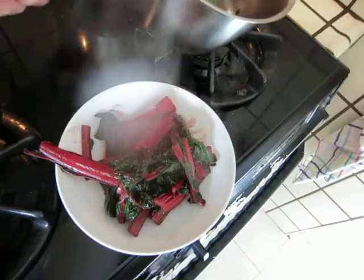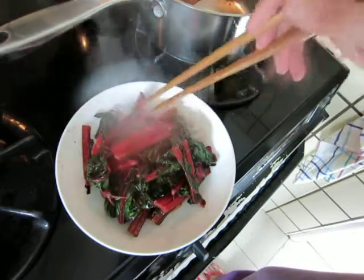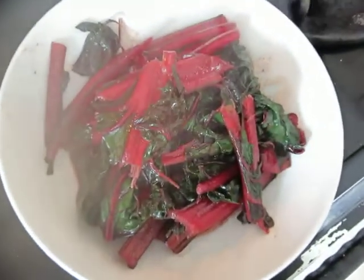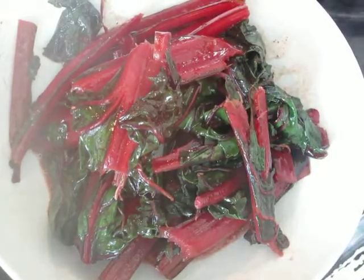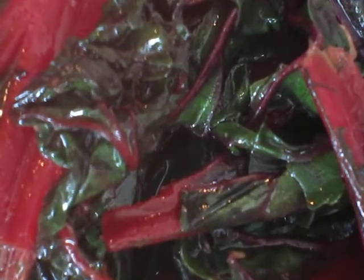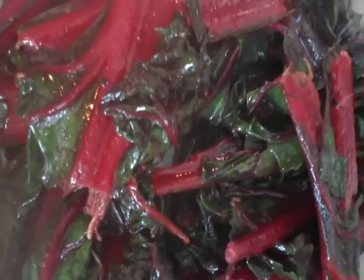So, this is meat. It's a beautiful color — don't you agree? Look at the juice. Bon appétit.